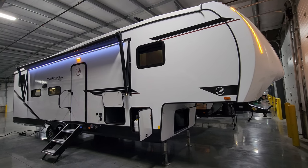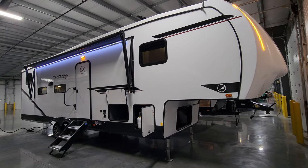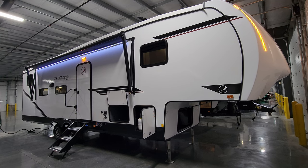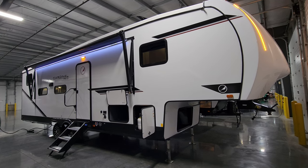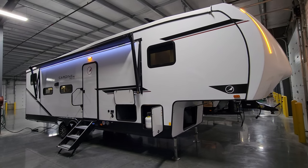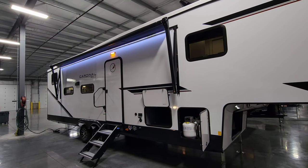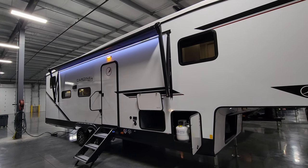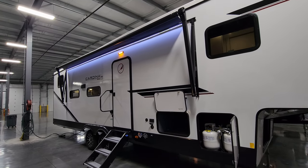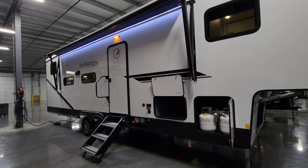On the outside of the 2023 Cardinal Red 28BH, starting on the door side: the exterior is white fiberglass with a laminated aluminum-framed studded sidewall and foam block insulation. There's lower black metal skirting, black trim work, vinyl decals, and tinted windows. There's a power awning with an LED light strip built close to the body, adjustable arms for tilting and water runoff, and a manual override on the front arm in case of electronic failure. There's also a porch light — it's nice they included both the awning light and the porch light.